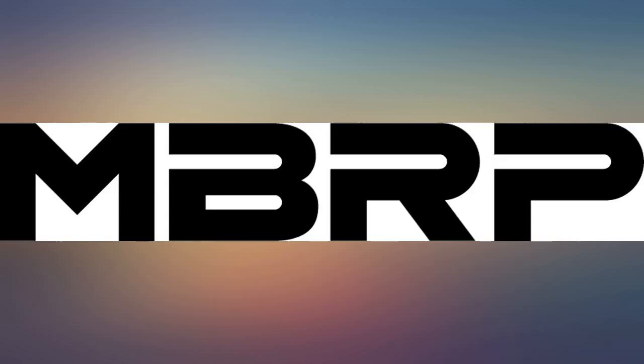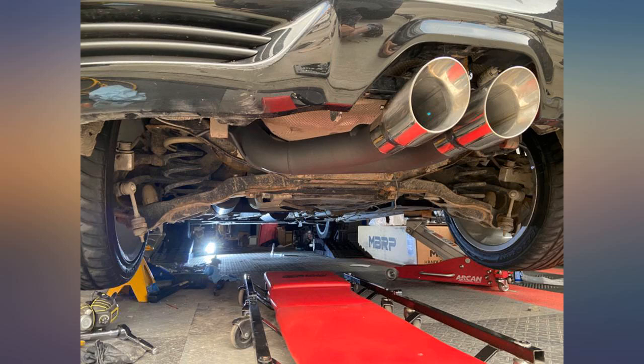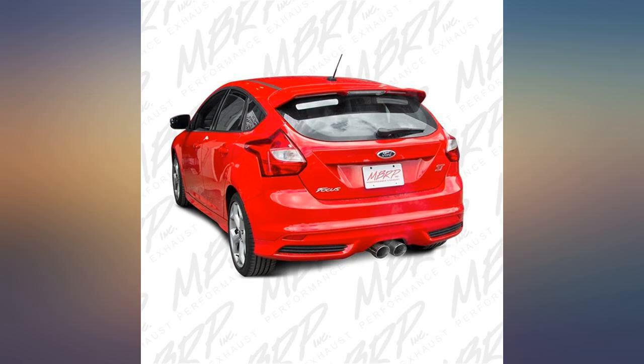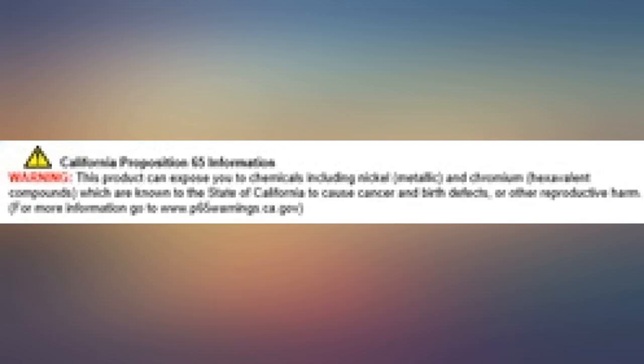Love the exhaust, sounds clean and looks great. Fitment could be adjusted a little bit, but I am not too concerned. The hardest part about this whole install was getting my old system off — took about 3 hours. Then to install took 20 minutes, super straightforward, a monkey could do it.